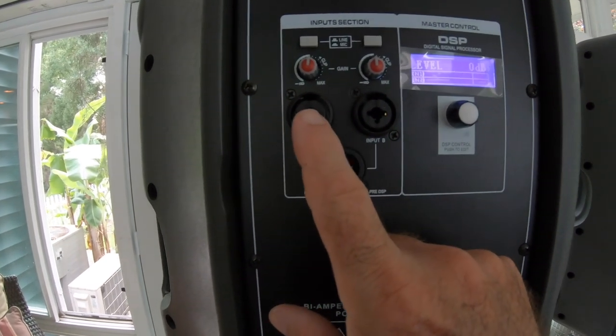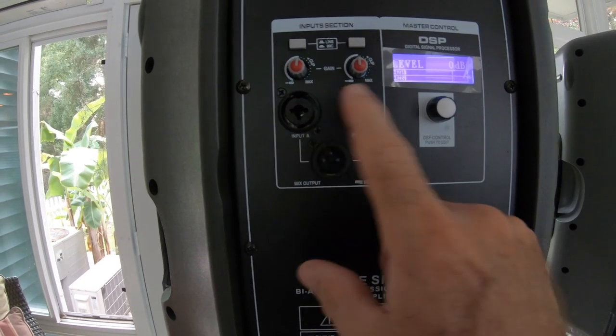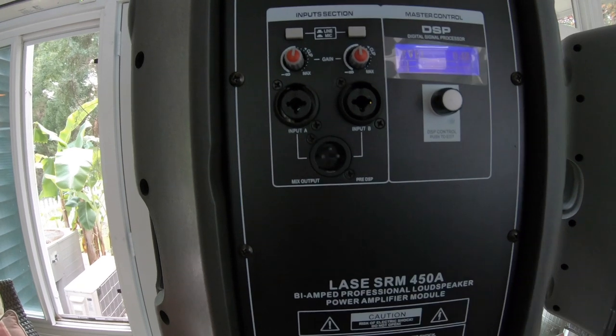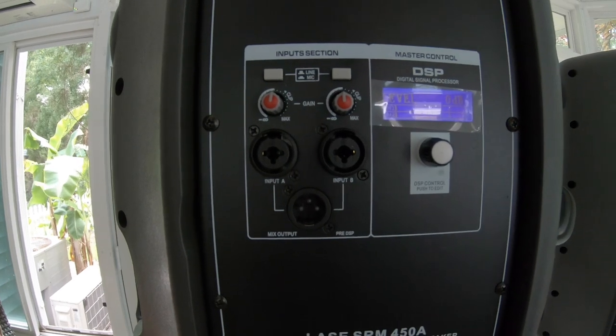As noted earlier, with two inputs you can connect a guitar to one and a microphone to the other, and the mix output can be sent to a recorder or to another amplification system. The final test to evaluate the system's performance is to hook up a microphone and a guitar. You could also test it by micing a drum kit or guitar amplifier and cranking the levels, but for today we'll keep to basic tests.